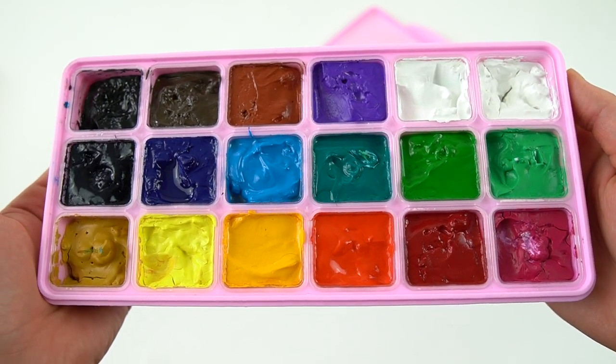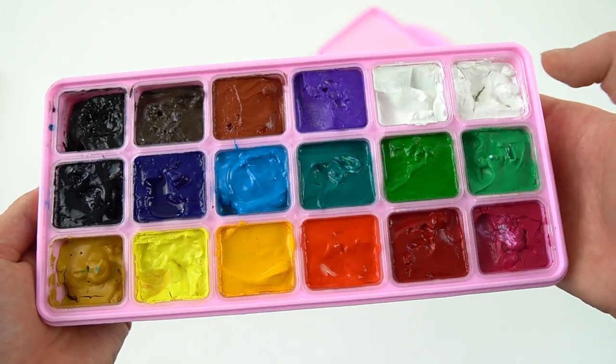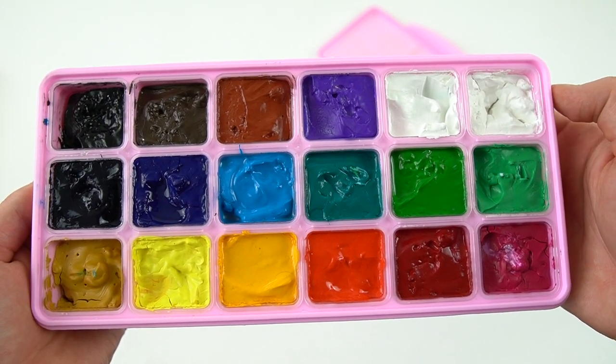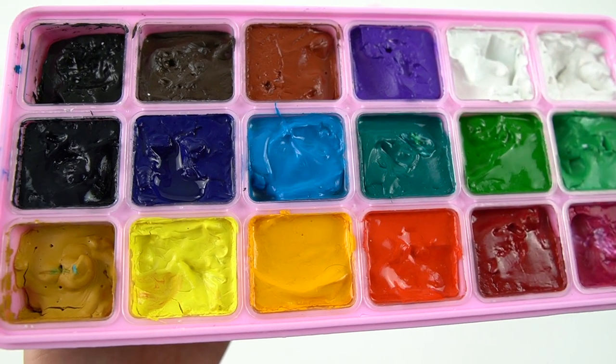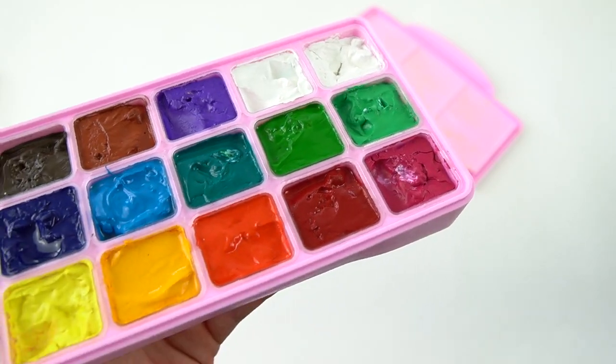I got this set in December, so I've been using it for a few months now. There are two whites — one is a titanium white and one is a zinc white. As you can see, these are a little dried out, but that's why I have the pipette so I can re-wet them, which I will demonstrate here.